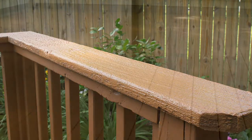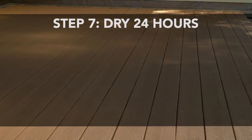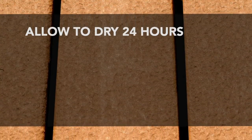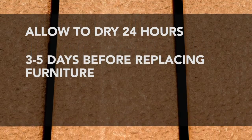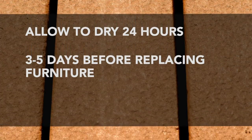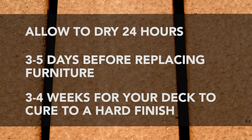Step 7: Dry 24 hours. Allow your second coat to dry for a minimum of 24 hours before light foot traffic on your deck. Wait 3–5 days before replacing any furniture. If your surface is tacky or soft, allow extended drying time before putting furniture or other heavy objects back on your deck. It will take 3–4 weeks for your deck to cure to a hard finish.